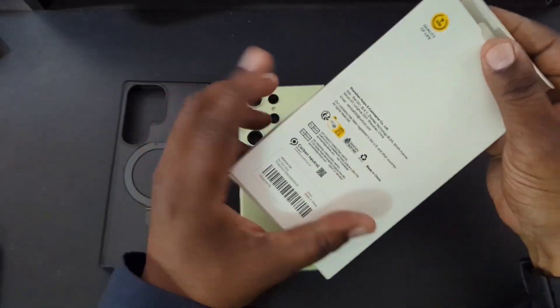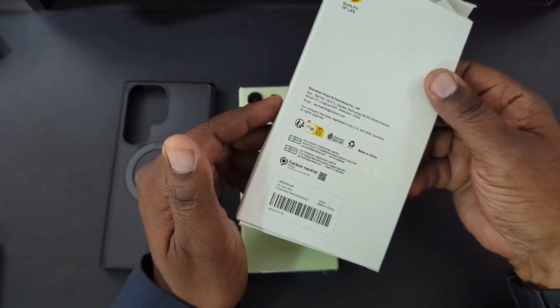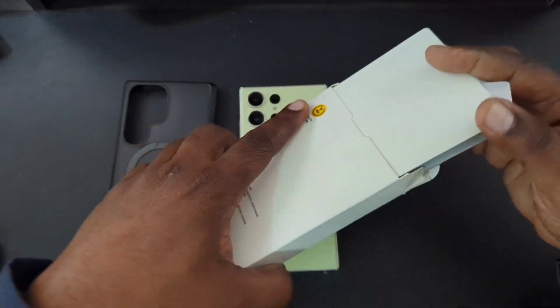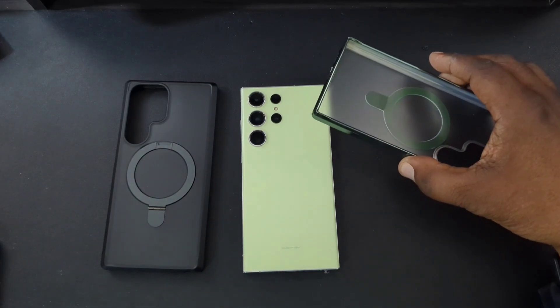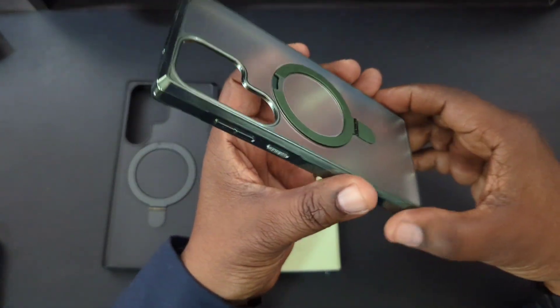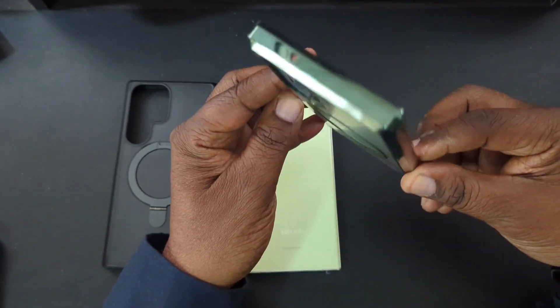The next case comes in the same type of box. Let's see what color this is going to be. This one is the green — you can see it's kind of glossy. This is dope looking.